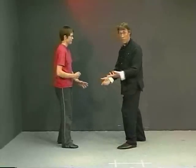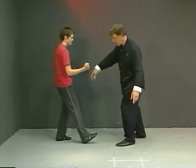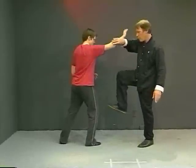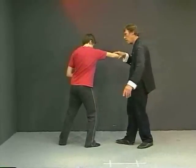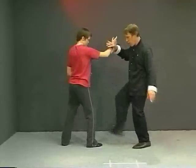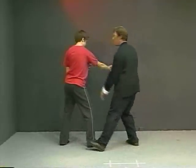One of the special qualities of this is it also allows me, when I'm doing this — say my partner is coming in for Partition of the Wild Horse's Mane — this allows me, when I'm stepping, to kick her as I'm coming over. I can use this as a kick or a stomp, and then change my side.